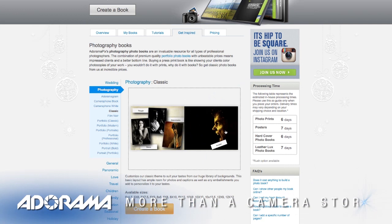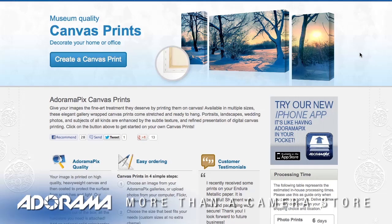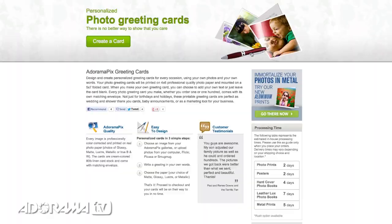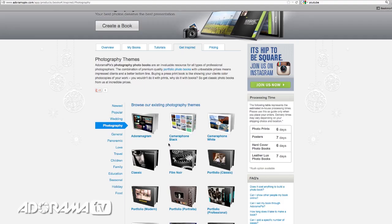Do you want great-looking prints at low cost? Be sure to visit our easy-to-use online printing service. Adoramapix has professionals who treat your images with the utmost care that you can count on. For a quick turnaround on photos, cards, or albums, use adoramapix.com.